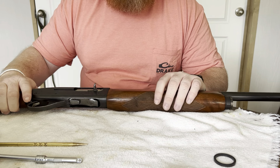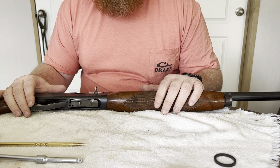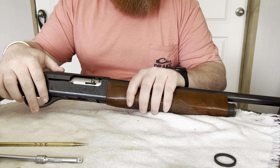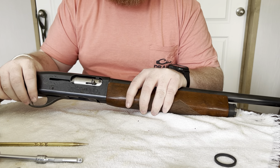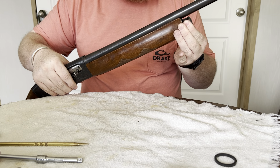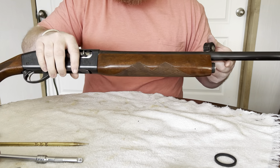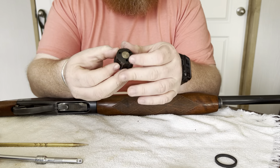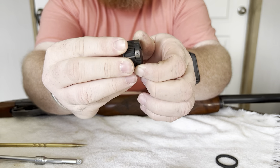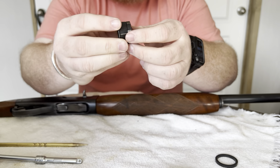We're going to break this gun down and talk about a few of the weak links with this platform. First things first, the gun is empty — we always check and make sure the gun is empty. After that, take off the magazine cap. On the Sportsman 58, the magazine cap is also the regulator valve. On the end of the cap you can see an H and L, and turning it either way sets the valve.